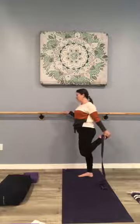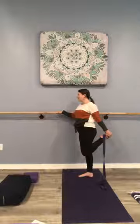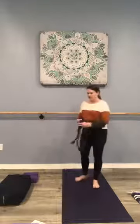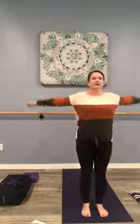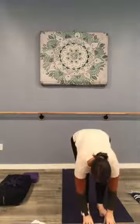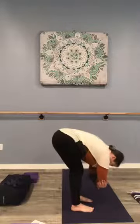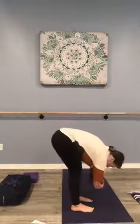Let's take three more breaths here, and two, and one. Before we have a seat and continue our class, I'd like you to move into a gentle forward fold. We're going to soften the knees, inhale arms up, exhale swan dive forward, knees are soft, and fold. Maybe the fingertips come towards the floor, exhale, then the chin comes towards the chest — grabbing opposite elbows, a little twist — waking up those hamstrings. Continue to breathe.